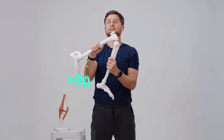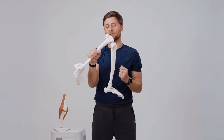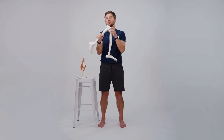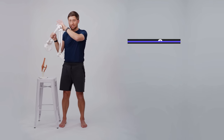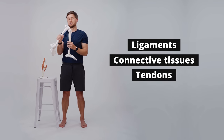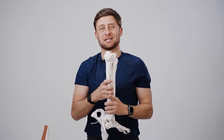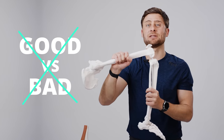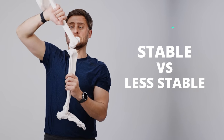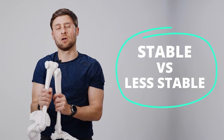As we bend past 90 degrees, this is really when our muscles — the core support system for your knee — switch off, and then you're reliant on the auxiliary support: your ligaments, your bone-to-bone connective tissues, and your tendons. It's really important not to focus on good versus bad, but instead focus on stable, a little less stable, a little less stable, and then not so stable at all — and from there you can make a decision about what's right for you.